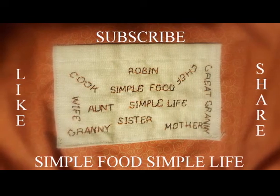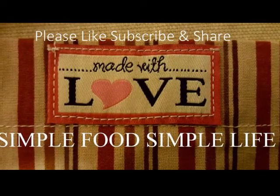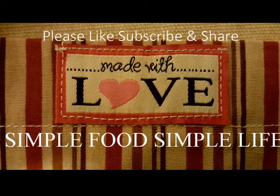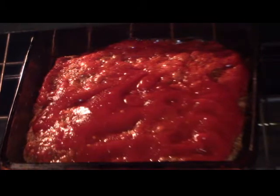Hello, it's me Robin with Simple Food Simple Life. Today we're going to make meatloaf out of ground turkey. You can spend less and still have that delicious meatloaf you love. So stick around, you don't want to miss it.